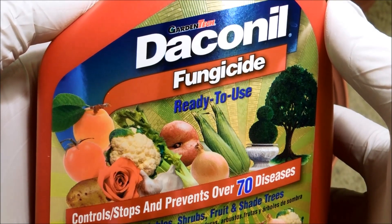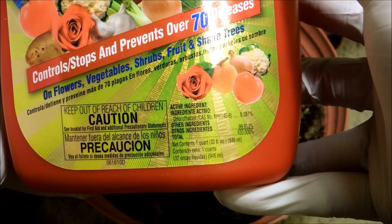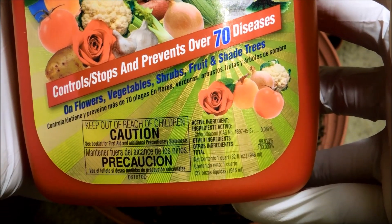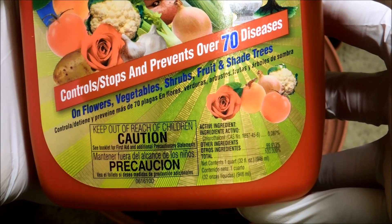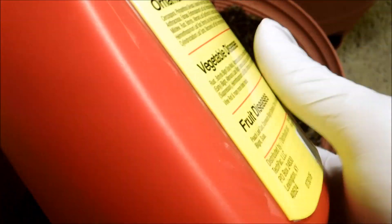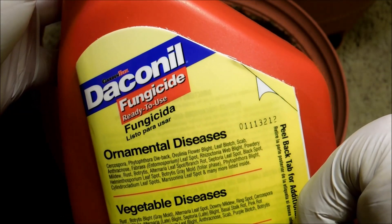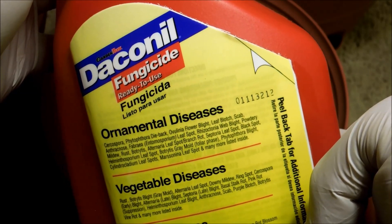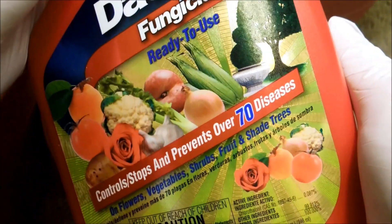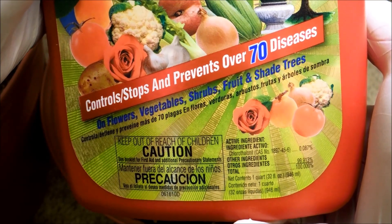I have this fungicide called Decano made by Garden Tech. I don't know how long I've had it — I think a few years — so I'm not sure about the efficacy at this point. Like the Bayer Advanced I used in the honeydew series to kill bugs, maybe it's still good for a long time, or it could just be less potent now. But I still expect it to have some kind of use, so I'm going to go ahead and spray some on certain spots for this ginger experiment.